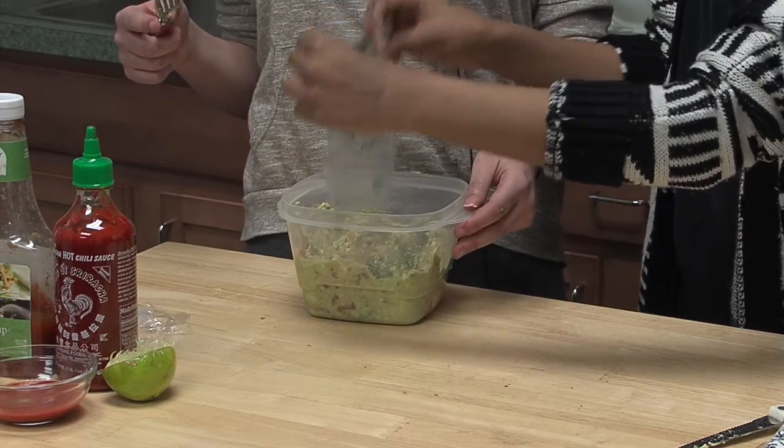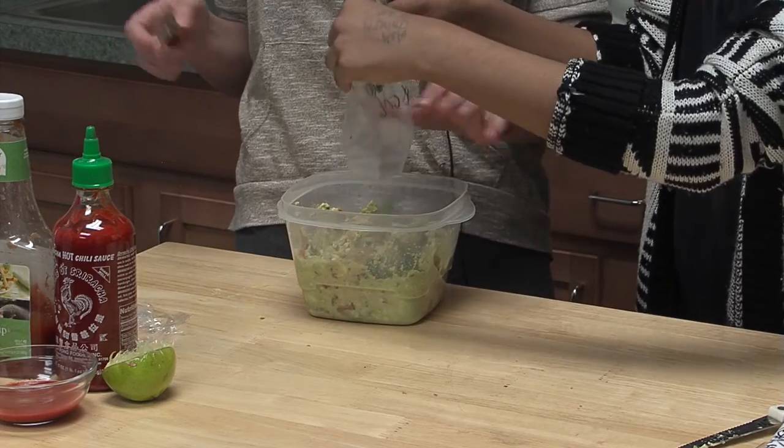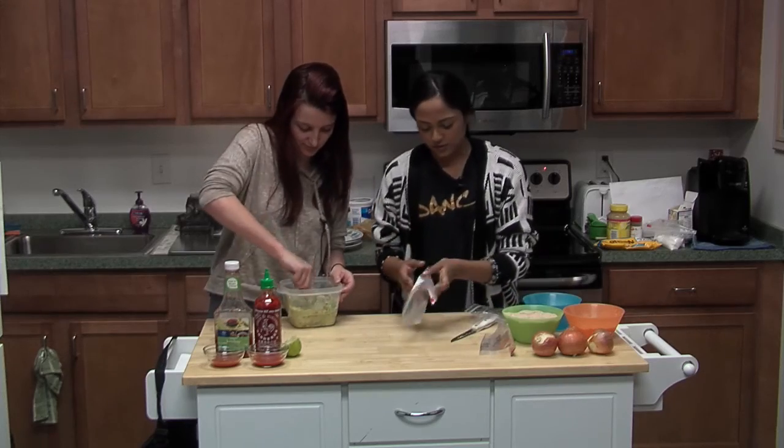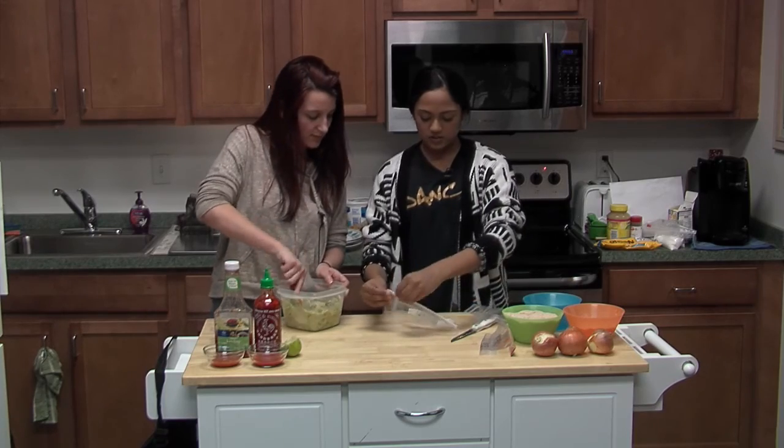Then put in one fourth cup of cilantro — make sure you wash it.